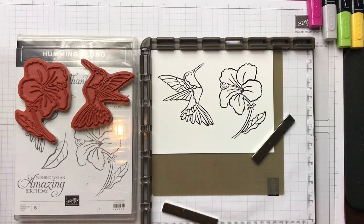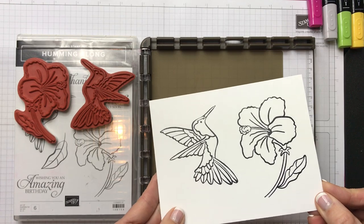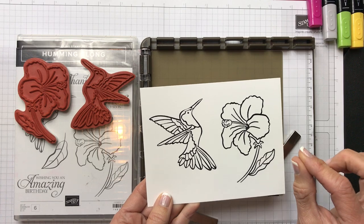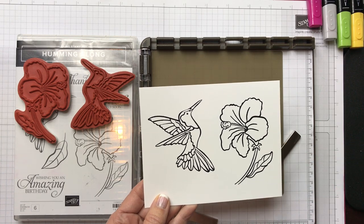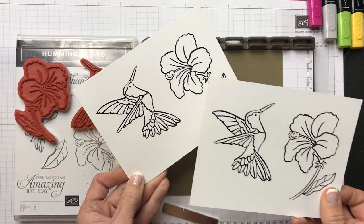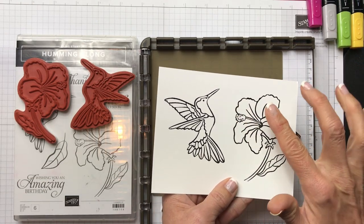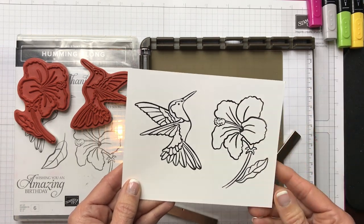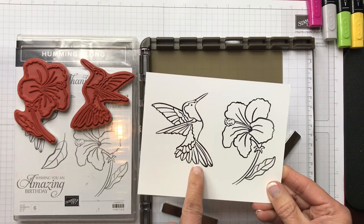You can see in the video that the Versamark is a little bit shiny on there. So then we're just going to take our clear embossing powder, sprinkle it over the image, and emboss it with your heat tool — your heat gun. And then you're going to end up with an embossed image in black. Now look how pretty that is — it's really nice and deep and you have that texture on there. So then I just took this and used the two dies in the stamp set to die cut the flower and die cut the bird.